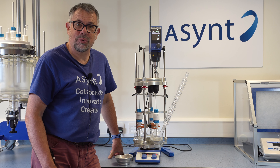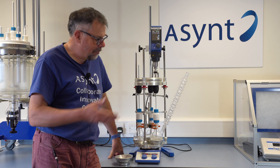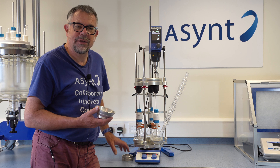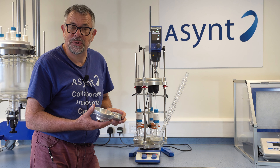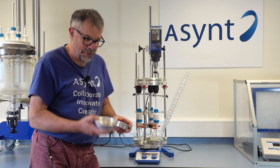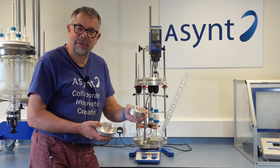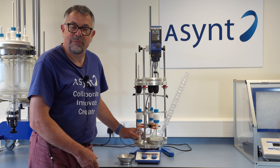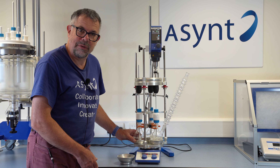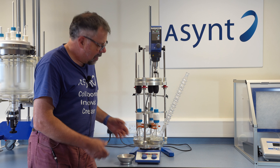Welcome to Ascent. My name is Martin Fordham, and today I'd like to tell you about our Vortex reactor, based on our DrySyn multi inserts — so three round-bottom flasks at a time. Vortex can work with flasks from 100 millilitre size using smaller inserts up to 500 millilitre size. At the moment I have three 250ml flasks in place in standard DrySyn multi 250ml inserts.